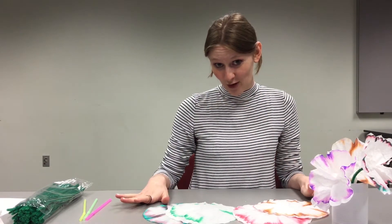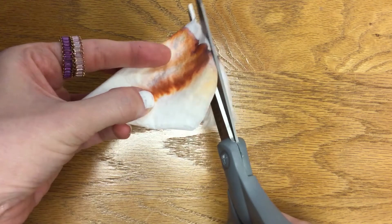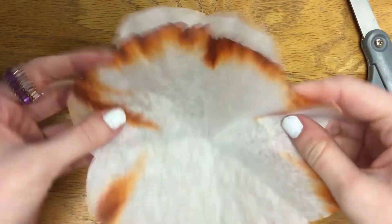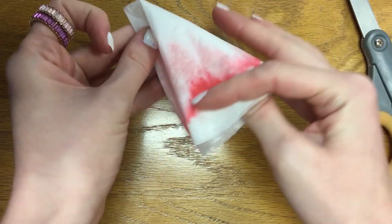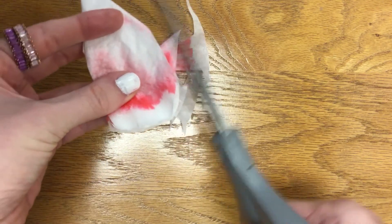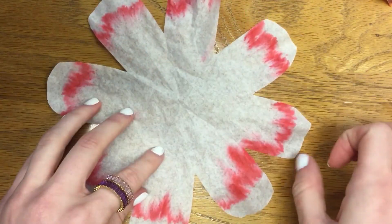Now that our experiment is over, we can go ahead and make our actual flowers. Take your coffee filter and fold it back in half, in half, and in half again back to that little triangle shape. Once we have our triangle, we're going to cut along the top and a little bit down the sides too, because when we unfold it that will give us our petal shape. You can cut it in different styles — you can do zigzags, or make really big petals by going really deep down the side. Take lots of creativity with this step.